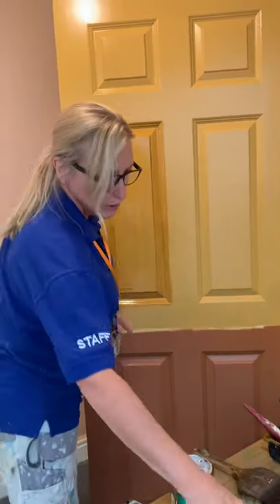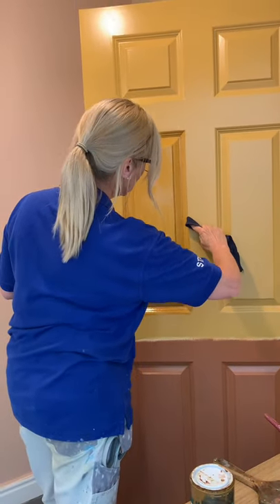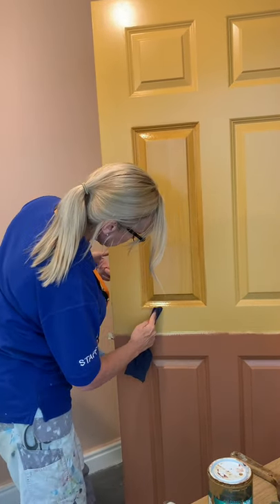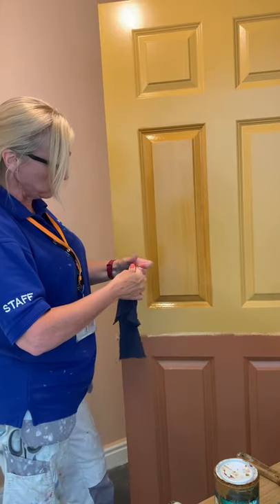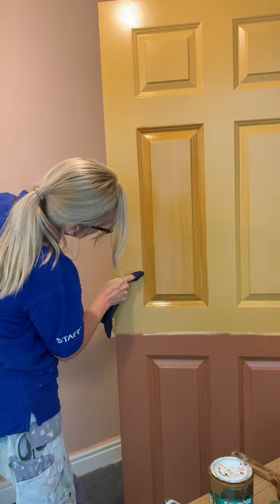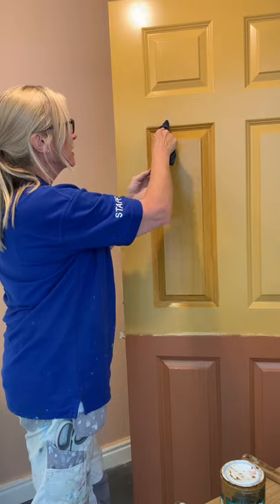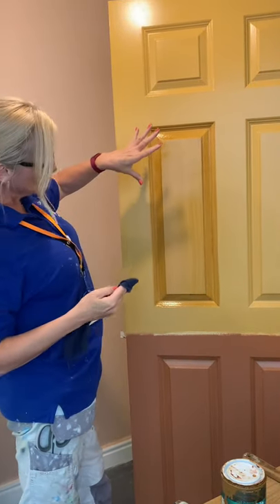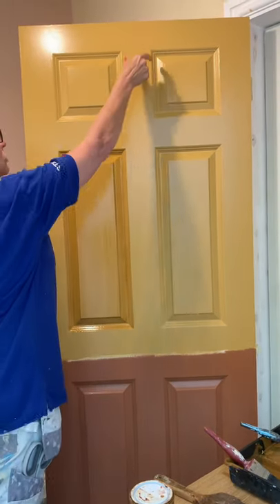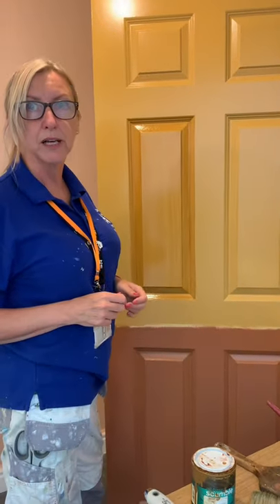Once you're happy with it, take your rag and wipe off the excess scumble from around the panel. Because we're doing these in sections, you won't get them all done today. This is an oil-based scumble, so it needs a good 24 hours to set nice and hard. What you do first is all your panels. Then, because you're only going down, you can do your muntins. So that's the end of the demo.